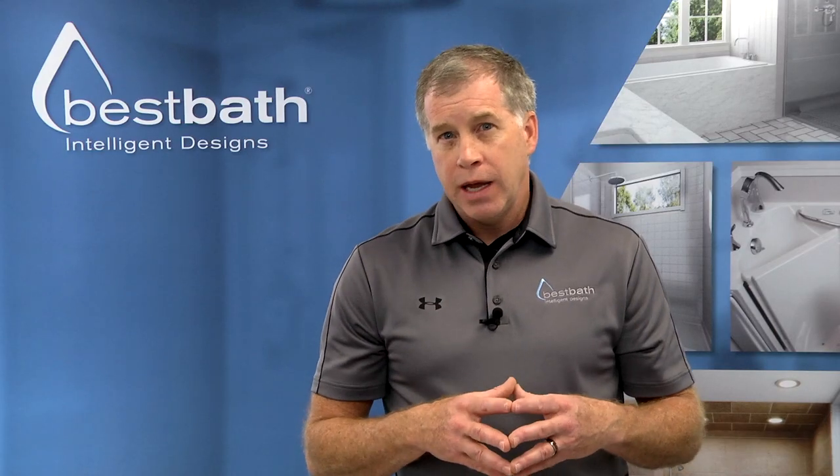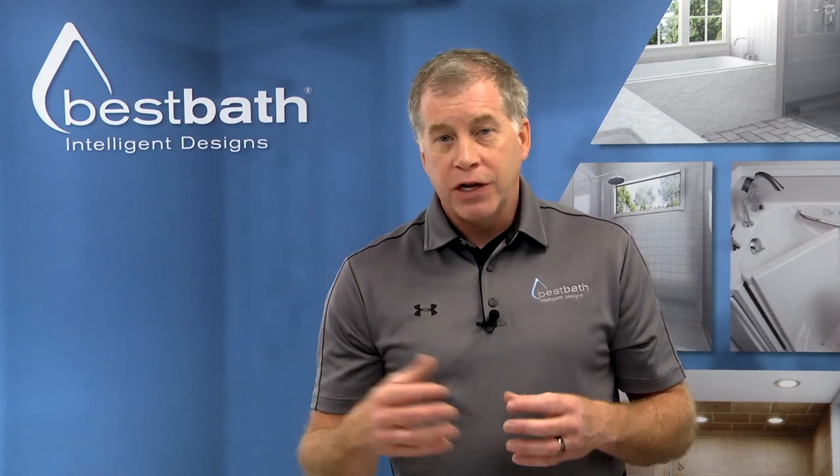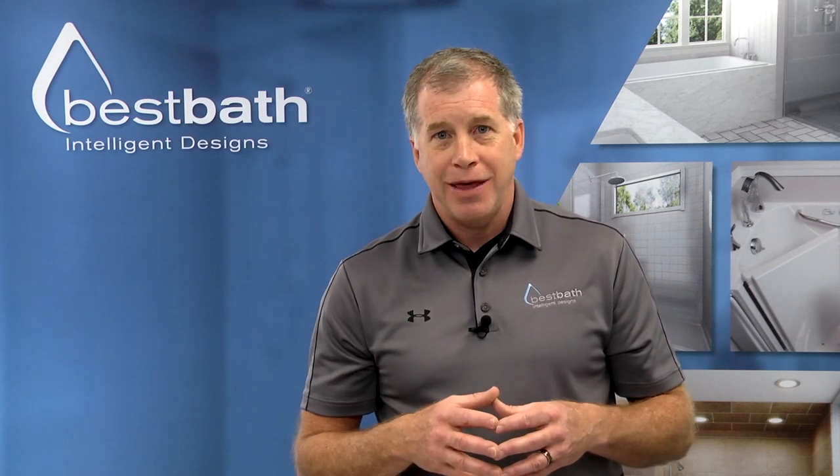So I hope you understand why water containment is so important. If you have any questions, contact Best Bath — we're here to help.